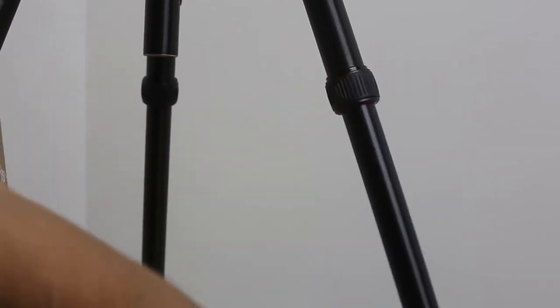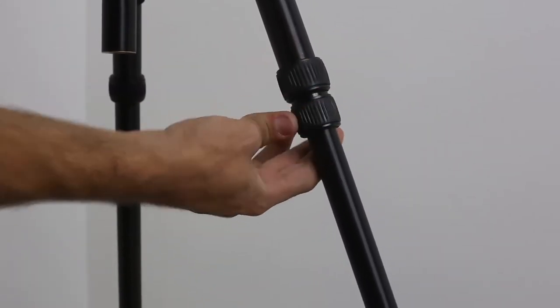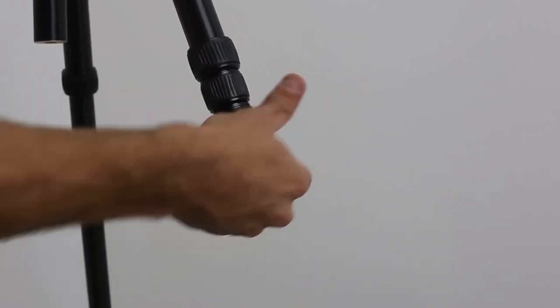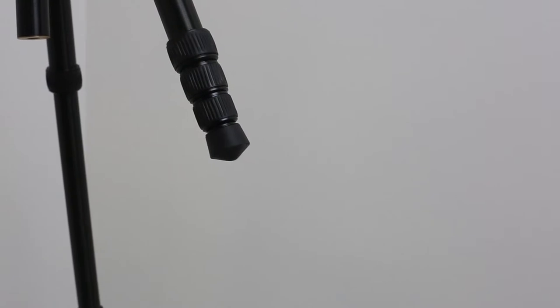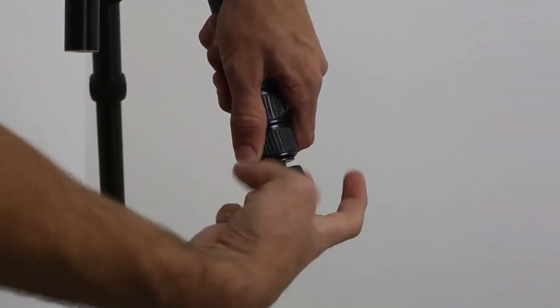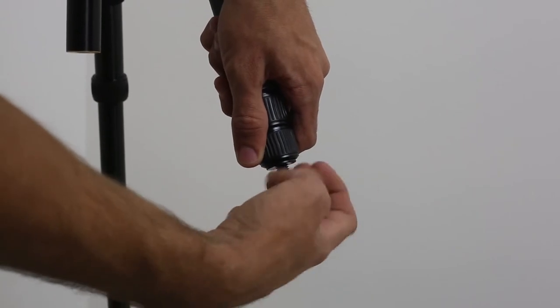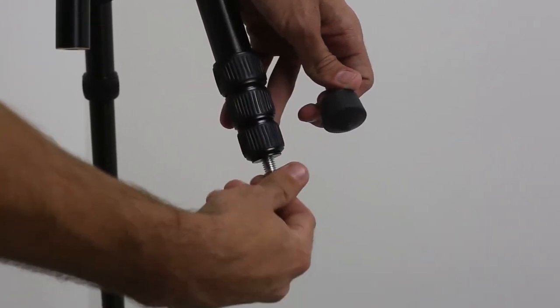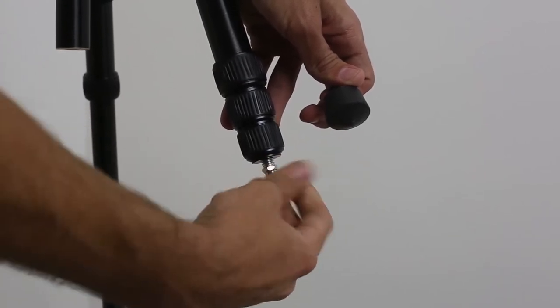Now when you have to assemble or disassemble the tripod, this is how you do it — as you can see it's pretty easy. And when you want to use it outside and you don't want to use the rubber legs, you can replace them with these nail-type legs, as you can see right now. This is pretty good when you're using it outside.